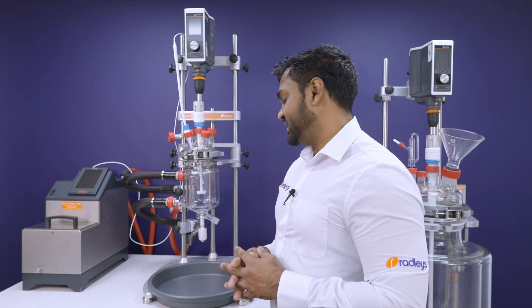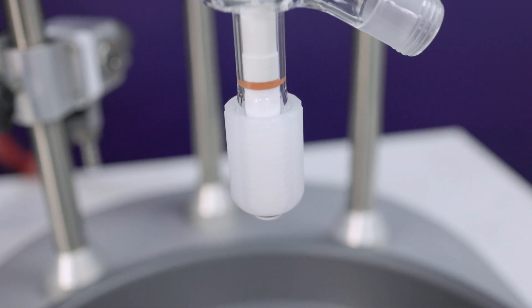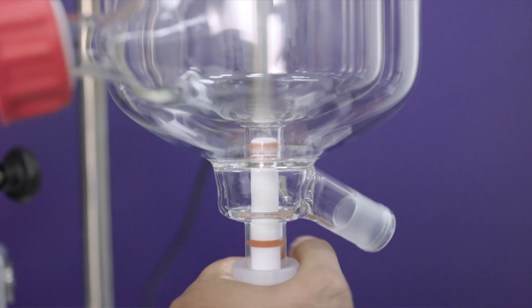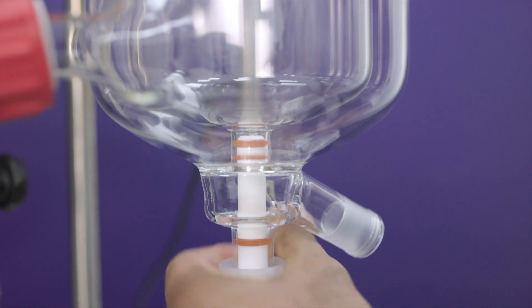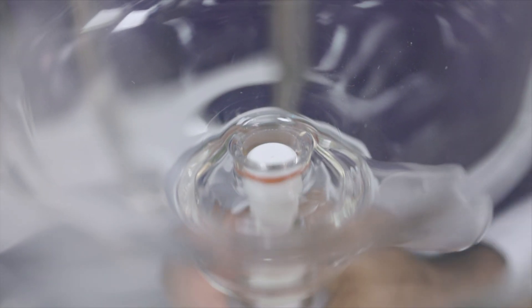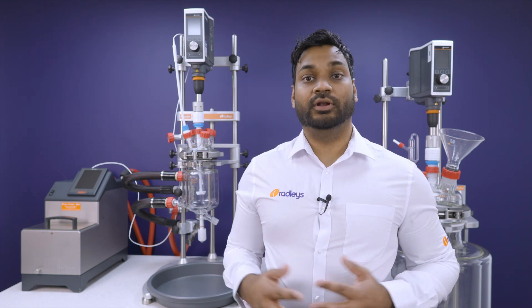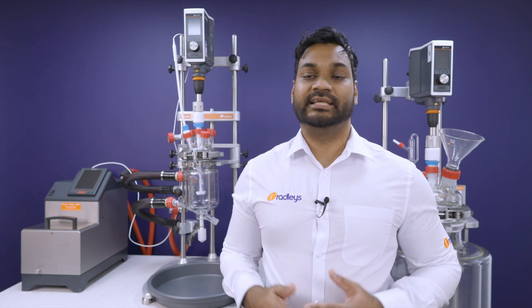Our zero dead space bottom outlet valves are another strength of our system. We seal the BOV with a piston within a precision bore glass tube, rather than squashing the piston against the bottom of the vessel. This means we get a better seal that does not leak over long runs or across large temperature ramps.